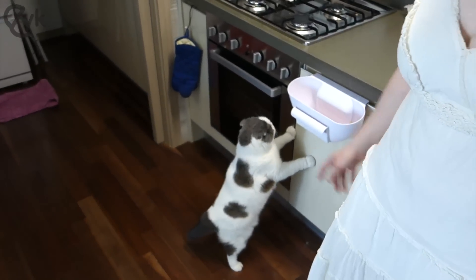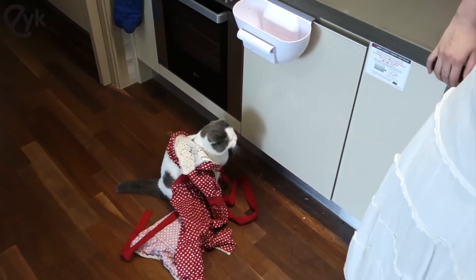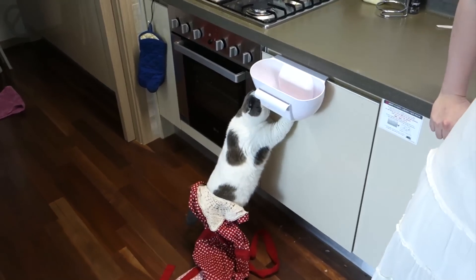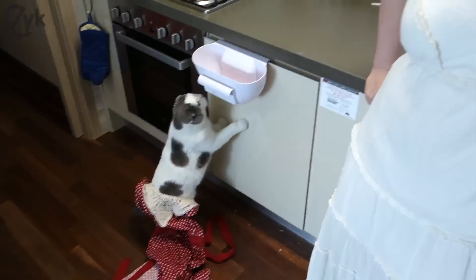Here is my recipe for easy Doenjang Jjigae. Apron me! Apronation complete. I'm ready to cook some fishies. He's my sous chef, but he's the only one I have. Let me see the secret ingredient. He gets a lot of food inside of the other food, but he's the only sous chef I've got.